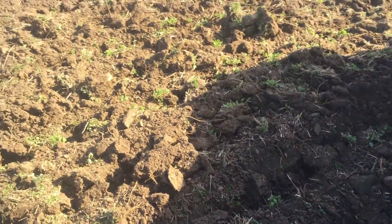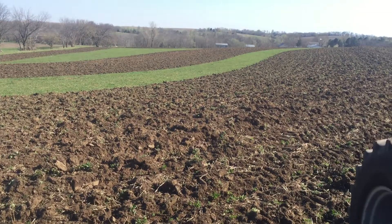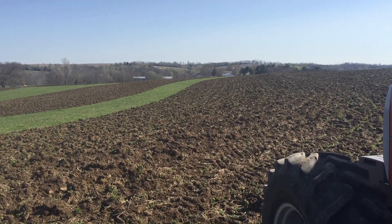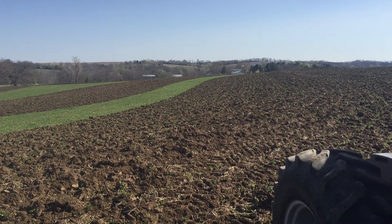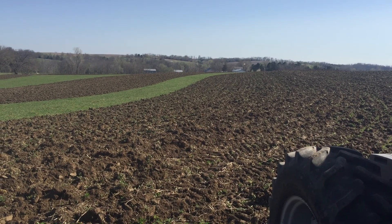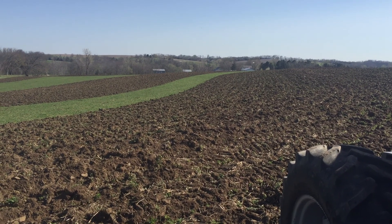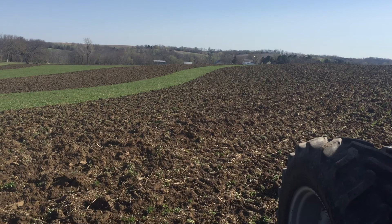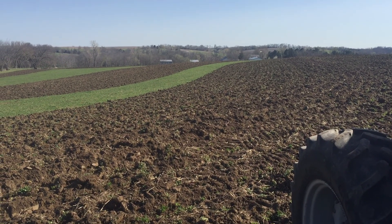I'm tearing up this first-year clover, and might be making a mistake. Probably since it's dry and if it's not going to rain the rest of summer, I would have been money ahead to keep the red clover rather than tearing it up, because I might be wondering how I'm feeding my cows in another month if it doesn't start raining. But we're going to work it up and plant beans.